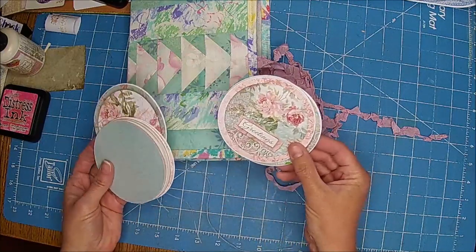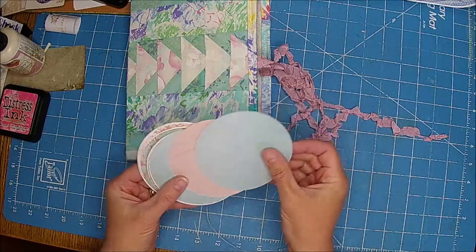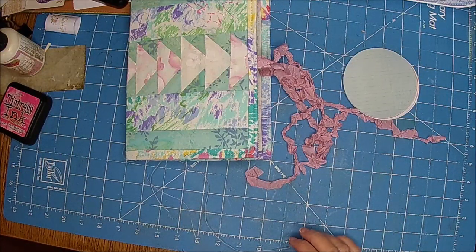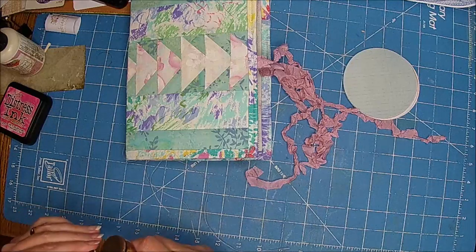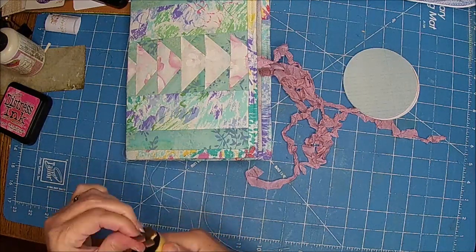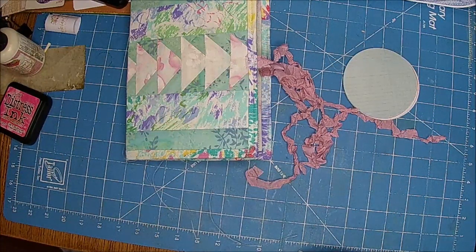I went ahead and cut out a bunch of the pieces that came with this paper pack. I did them on the die cutter and then I cut out some circles. When I saw the circles I had this idea, inspired by my friend Donna — hi Donna if you're watching. Donna's just up the road but I don't get to see her near as much as I want to.